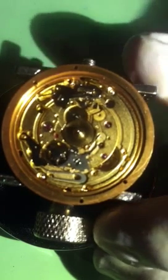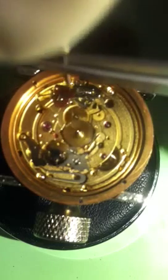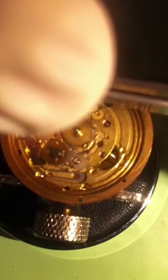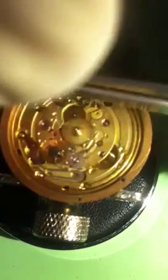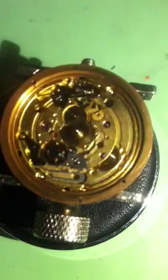Get that screw in there — not too tight. You don't want it too tight; these break very easily.